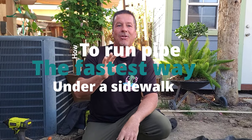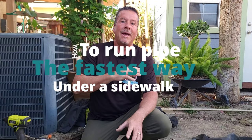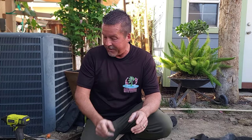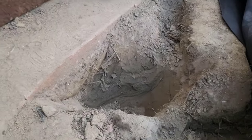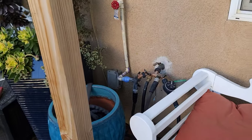Hey, Carl here from Columbia Water Gardens, and today I'm going to give you another really cool quick tip. In this particular case, we've got a little micro pond that we're putting in, and this micro pond has all the power, the lights, and all the light controls and everything else that needs to find its way underneath this sidewalk over to where the power is going to be on the other side of the wall.